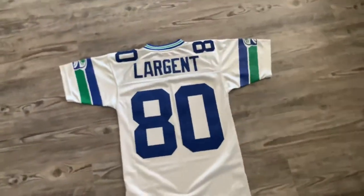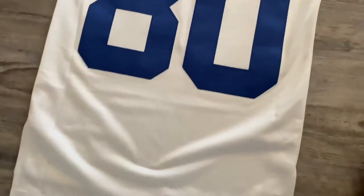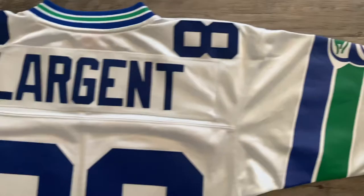So on the back it says Largent and then it has the bigger numbers on the back. And then just the same old printing on the sleeves.